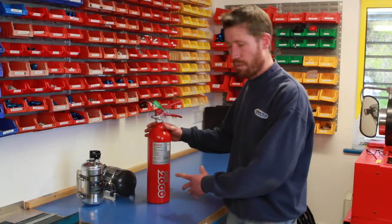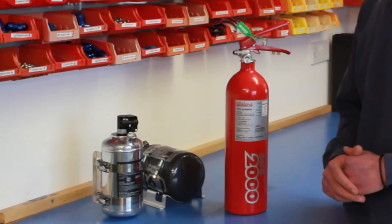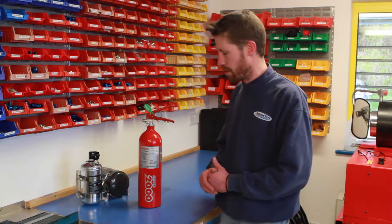It's quite a popular subject at the moment — we do an awful lot of Lifeline extinguisher servicing, particularly the Red Zero 2000 bottles which we service here at our premises at Castle Coombe. Soon we will be able to service the Silver Zero Zero bottles and the Grey Zero 360 bottles. In this video I will concentrate on the Zero 2000.